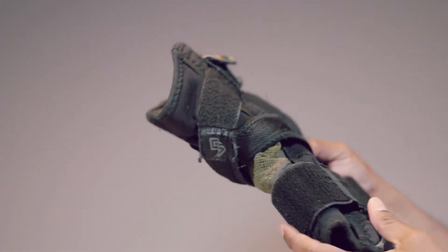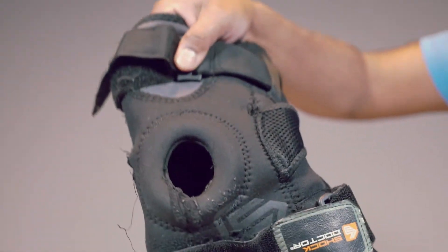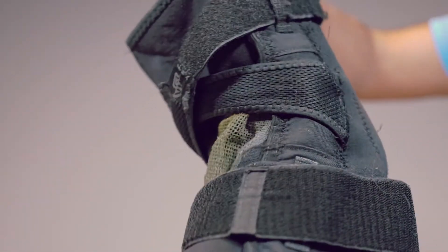I have another one here, just to show you the same product after extensive use. This is still usable, but of course, deteriorated a bit.